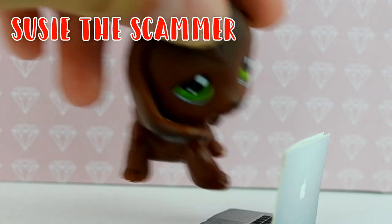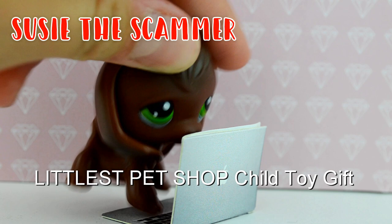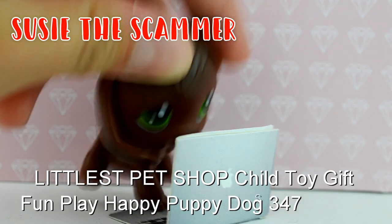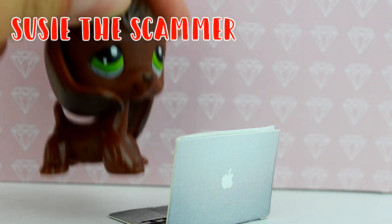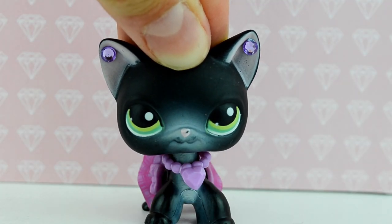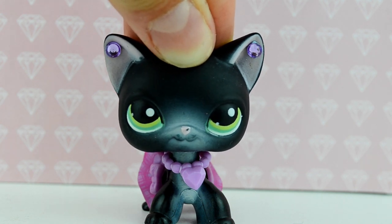Another red flag is when a seller keyword-stuffs their listing with loads of random vague words — things like 'Littlest Pet Shop, child, toy, gift, fun, play, happy, puppy, dog, spaniel.' If a seller includes loads of random vague words about the LPS in the description, please don't buy it — it's probably fake.